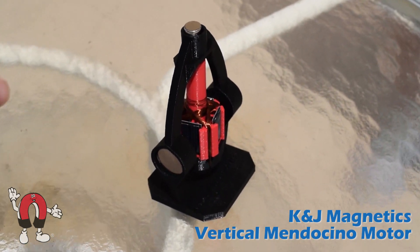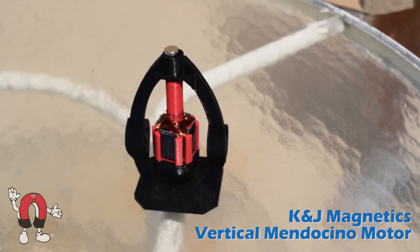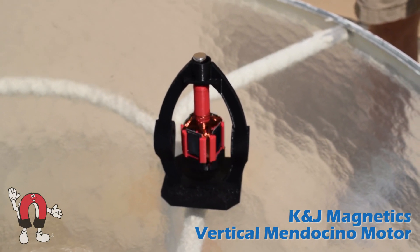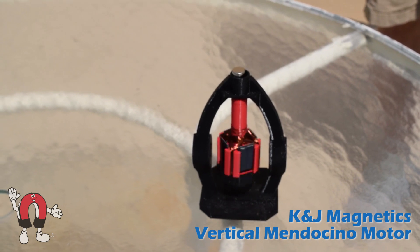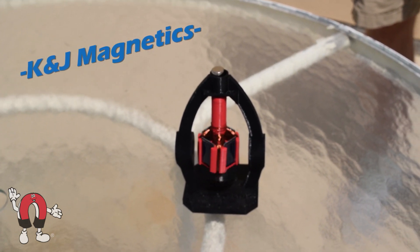Here you can see it's not turning the right direction, so it stops. A quick turn and it gets started right back up again. Good enough, right?